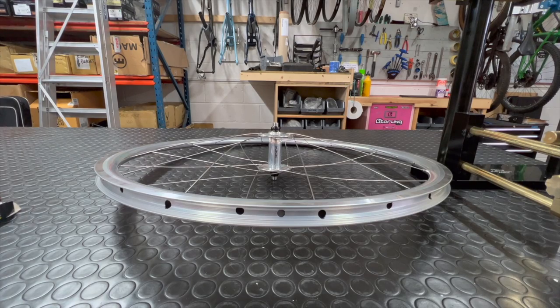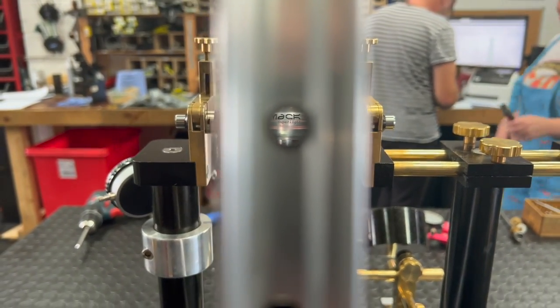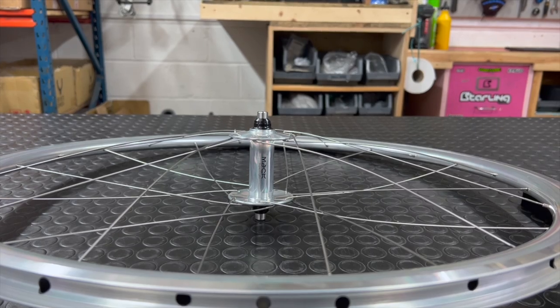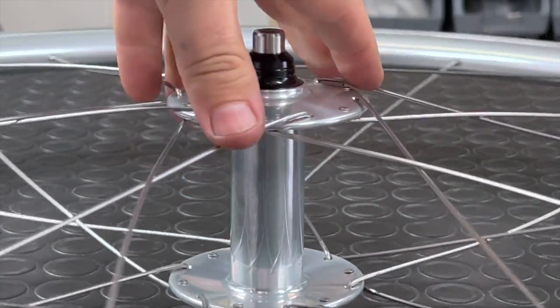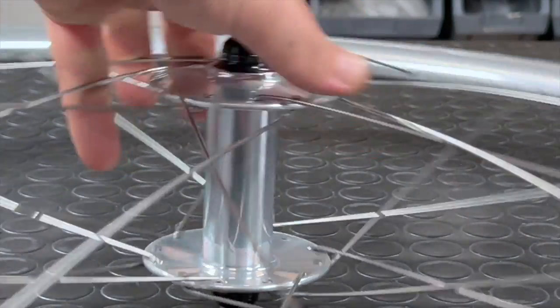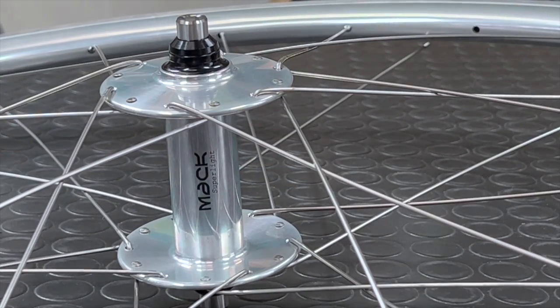The wheel is now laced. All of the spokes are in, they've been crossed, and valve hole vision has been achieved — meaning our logo on the hub is going to line up with the valve hole when the wheel is done. This is simply a nice aesthetic consideration showing our customers that we take pride in what we do. Before we get into the stand, I'm going to set the spoke path on the outbound spokes — putting a slight bend in them where they cross over the hub, to give the spokes a cleaner path towards the rim and help increase the fatigue life of those spokes over time.